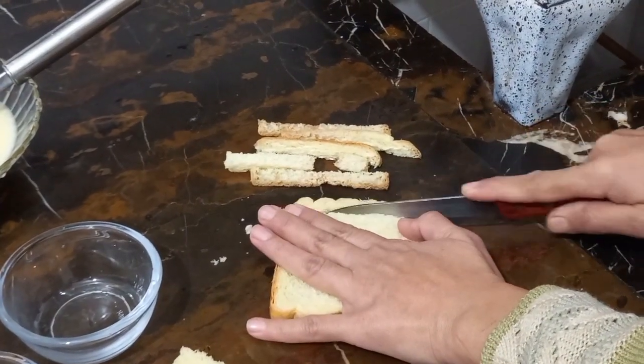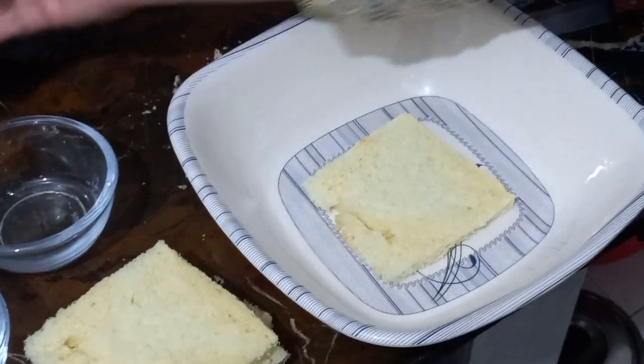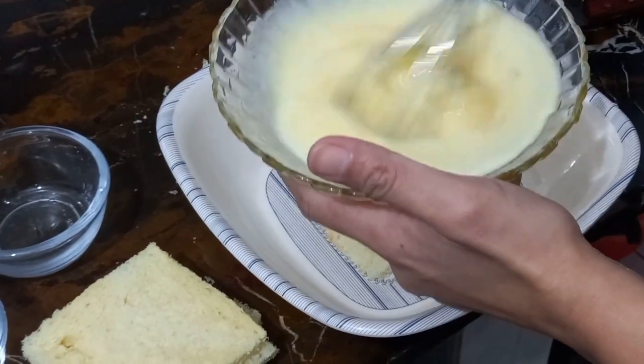We will keep this in the morning. We will mix it again. We will keep this in the morning.